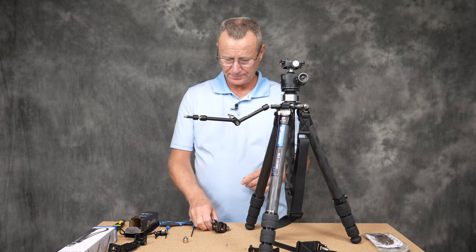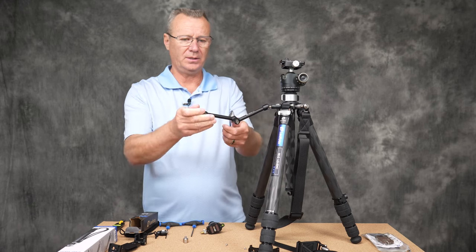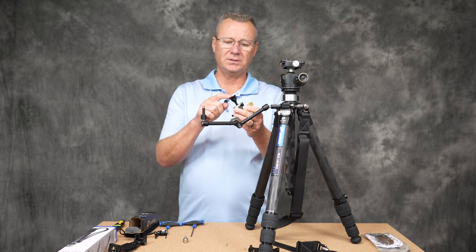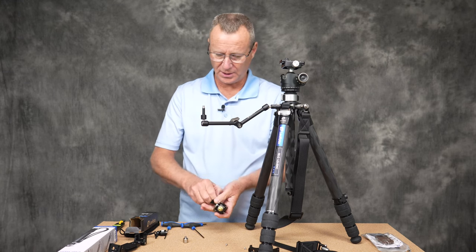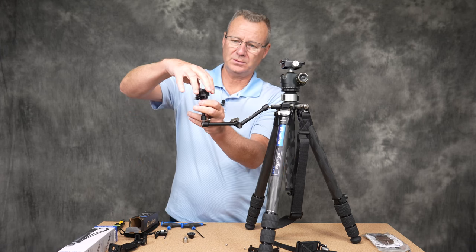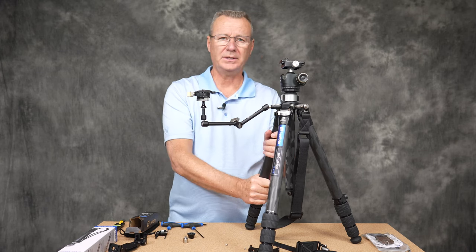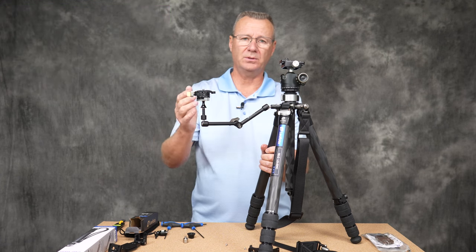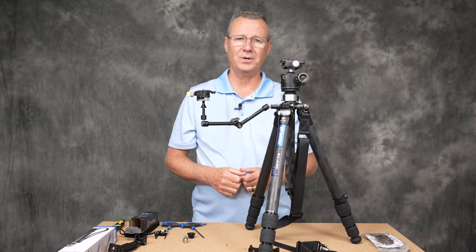If you watched my other video and saw the MBC20 ball head and wanted to mount it here, you can simply stand the tripod up. The MBC20 mount accepts 3/8-16 or quarter-20 — to use quarter-20 you remove the little adapter plate and thread it right on. As shown in that linked video, I had my Sony camera with a 50mm f/1.2 mounted on it and the ball head handled it no problem. Again, just tremendous versatility with this tripod.